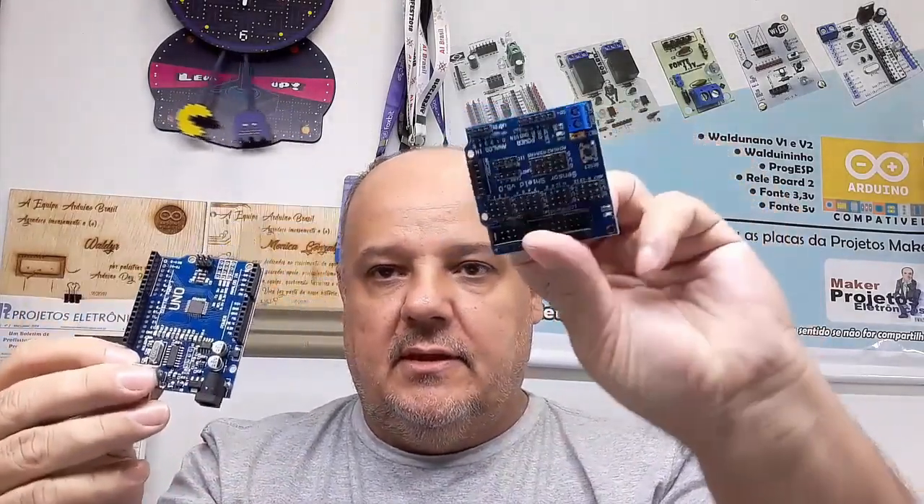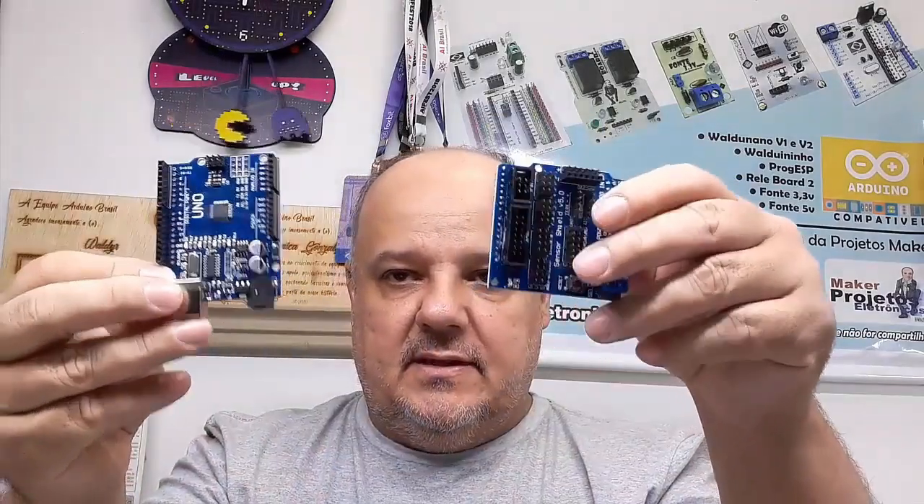Então nós vamos falar um pouquinho da Arduino Nano e o Shield do Nano, também do Arduino Uno e o Shield. Essas plaquinhas são fornecidas pela BR-Eletrônica, está aí no cantinho aqui o site deles.